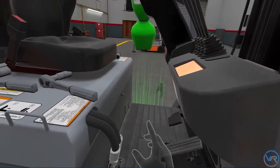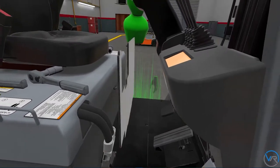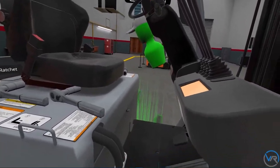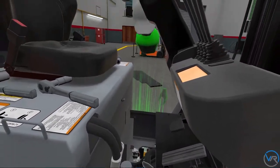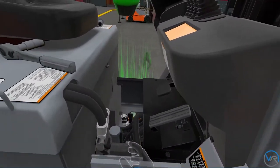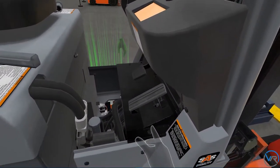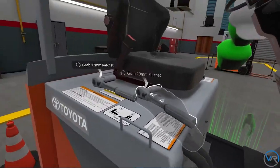The first step to identifying components is to remove the floor mat and to remove the floor board. Make sure to place your panels and boards away from the forklift. As you can see, when looking at each bolt, the contact system will tell you the bolt size. Let's remove these bolts.